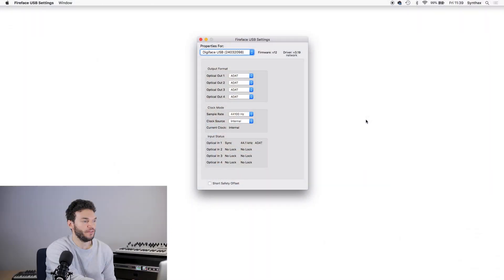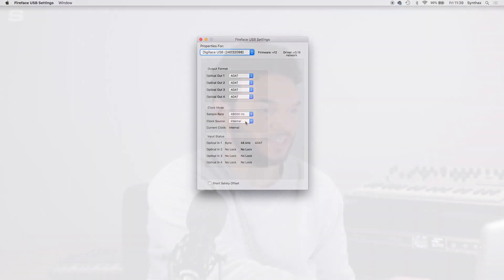Now that the driver is downloaded and installed, we have TotalMix and Fireface USB Settings. Fireface USB Settings is the first thing we're going to open, because we need to make sure we have a sync between our interface and the Pulse 16. In the settings you can control the output format of all the optical outputs, and see input status indicators showing whether there is a sync. I'm going to set the sample rate to 48 kHz and the clock source to Internal, making the Digiface USB the master clock. On the Pulse 16, we go into the menu, choose Clock, and confirm the clock source is set to ADAT at 48 kHz — which means we're getting a sync.